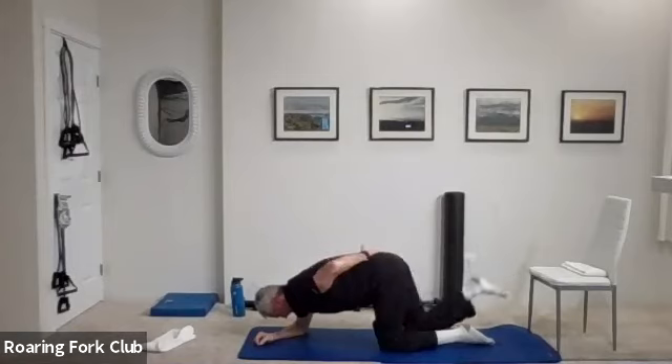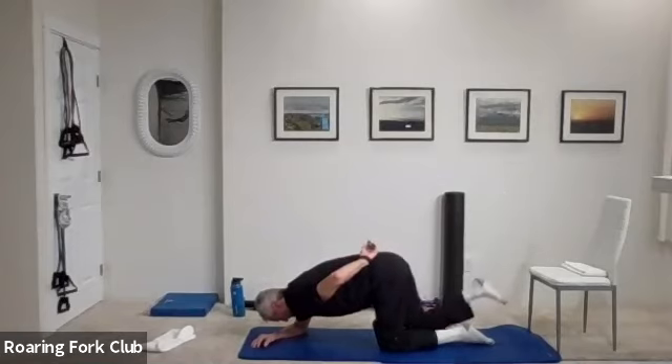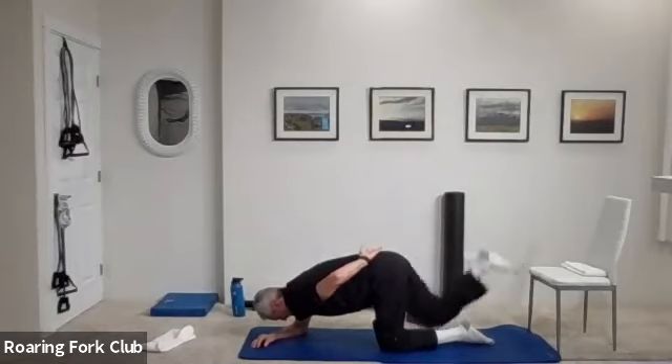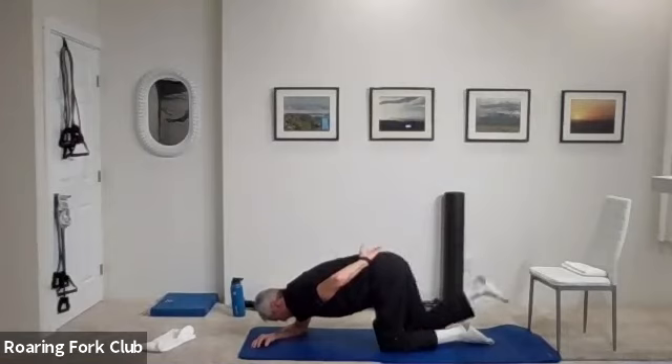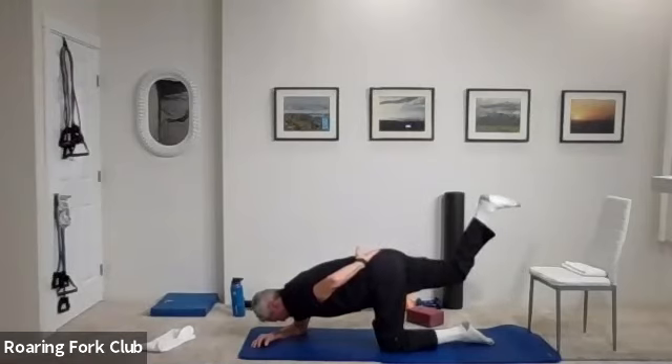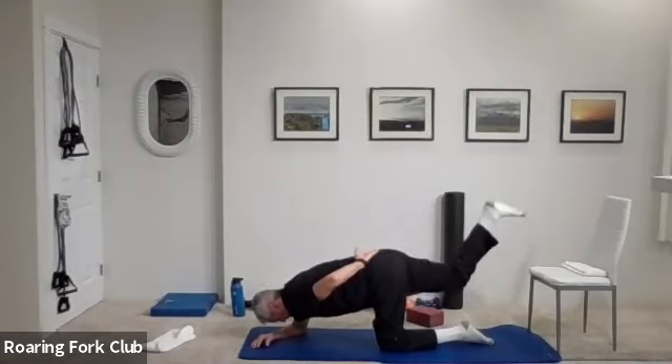Change legs, change arms — big press, big press, big press. And go — one, two, three, four, five, six, seven, eight, nine, ten times. One, two, three, four, five, six, seven, eight, nine — hold it up, small presses. One, two, three, four, five, six, seven, eight, nine — hold it up. Beautiful.